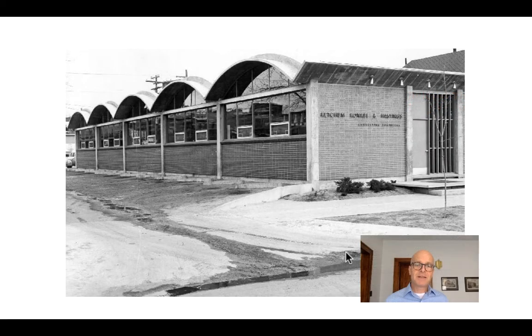In practice, you can tell a long vault from a short vault easily because a long vault will not have buttresses. A long vault is going to be stiffened often by an edge beam.